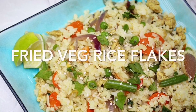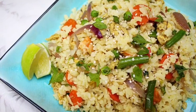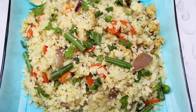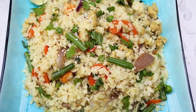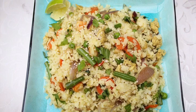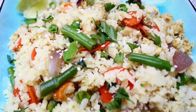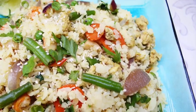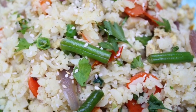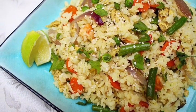Here you go! My fried veg rice flakes are ready. Notice how simple it was. I've added two lemon slices — if you squeeze a little lemon juice when eating, it's one of the best fried-rice-style dishes you'll ever have. You can also pack it in a lunch box. Don't forget to like and subscribe, share the recipes with friends, family, and neighbors. This dish is quite healthy for children too. Enjoy, bye bye, take care!